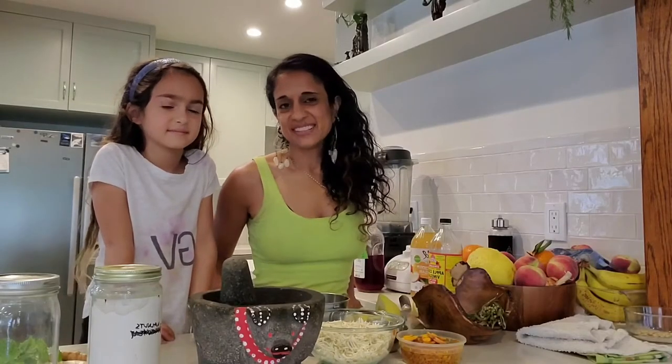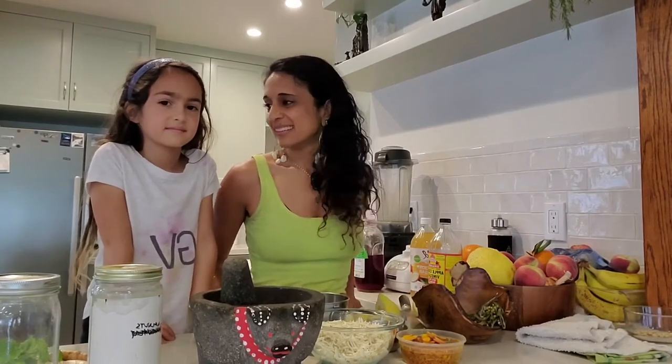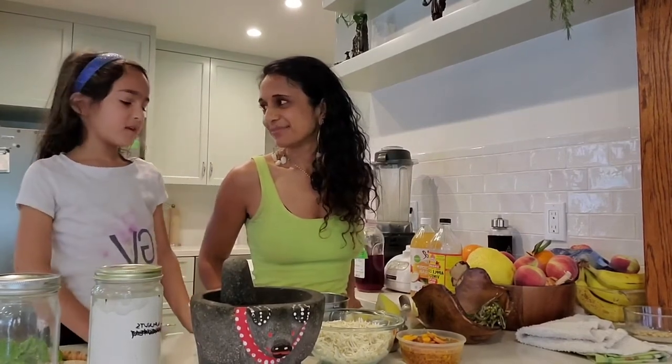Hi everybody, I'm Vanita and this is my daughter Anaya. Today we are making fire cider.